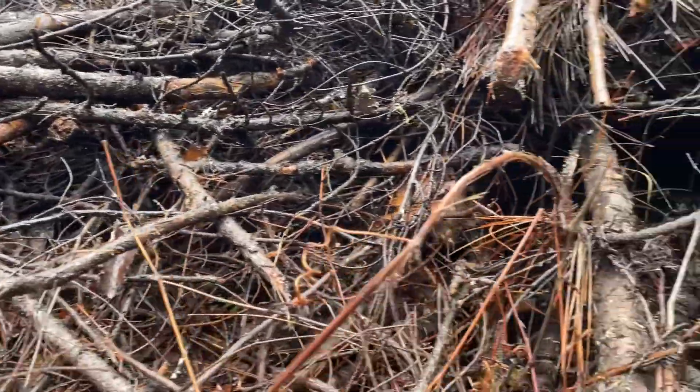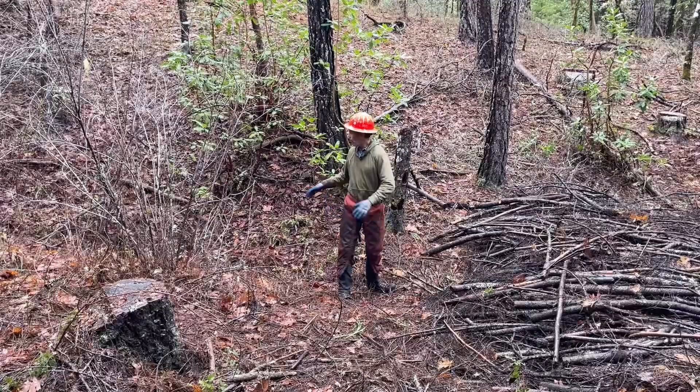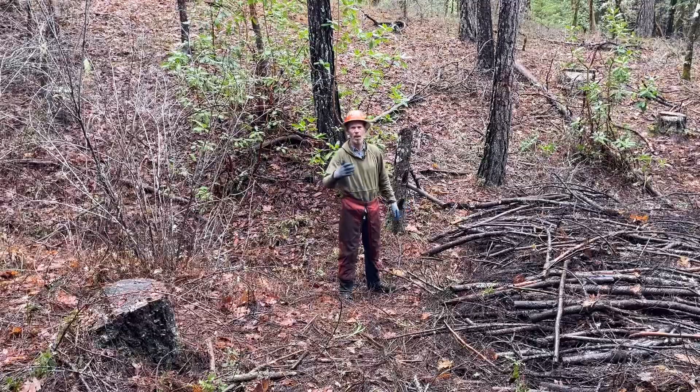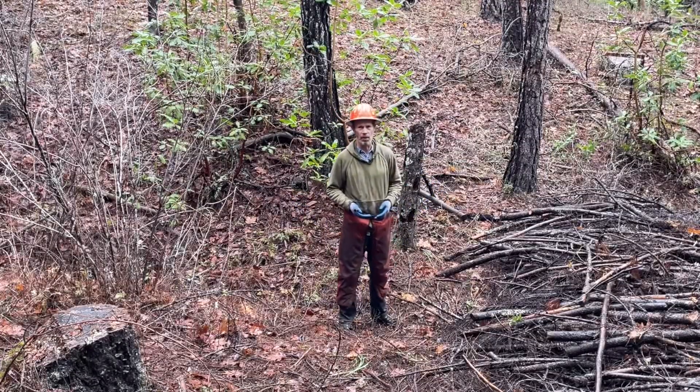There are of course holes between the branches. Water will flow through and some sediment will flow through. In high water, leaves and debris will wash down, get caught up in the holes, plug up the holes, or at least partly plug the holes. Some sediment will still go by, but it will probably hold most of it.